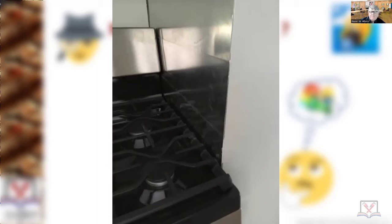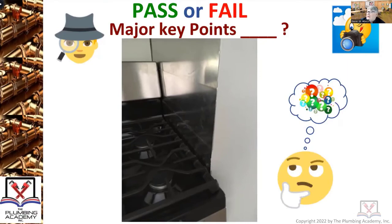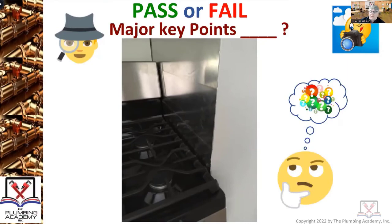Never ever install a gas stove right up against the wall above the cooking surface. You can put a cabinet beside it below the cooking surface, but not above it. Every single gas stove you install has a permanently installed tag — not a label, it's riveted or on a chain. On most of them it's on the back, but some you can reach right over the top and read the clearance requirements left and right above the cooking surface. It's usually a minimum of three inches.